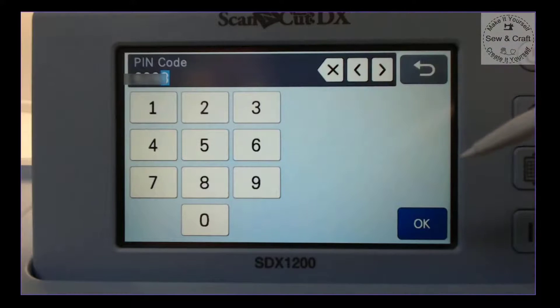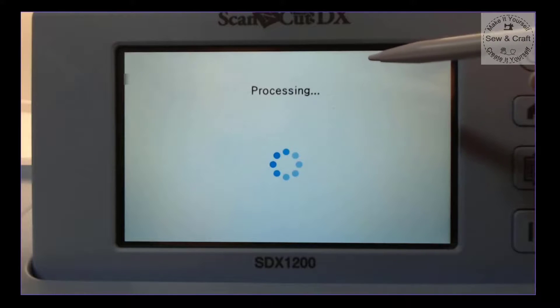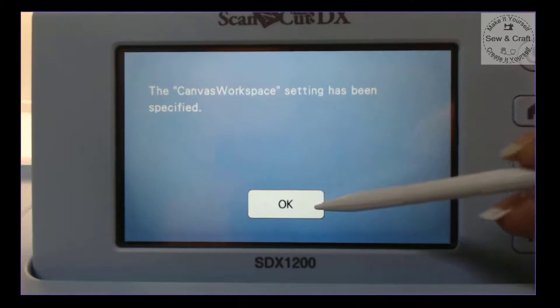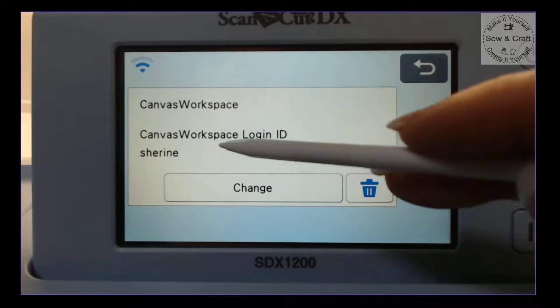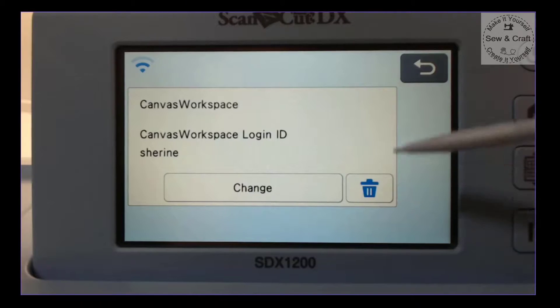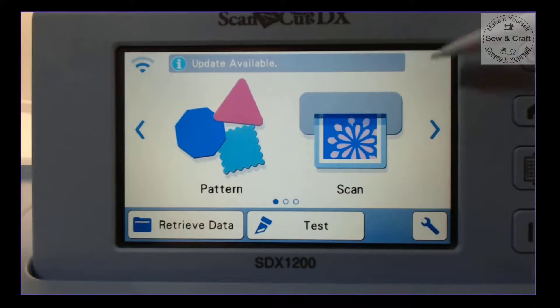Now I've entered my pin code from Canvas Workspace, so I say OK. It will say processing, and then the next screen tells you that the Canvas Workspace setting has been specified — so we say OK. That means my Scan and Cut is now talking to Canvas Workspace wirelessly. You'll be able to see your login ID there and can change it or delete your details from the machine if needed. I'm going to click the back button and then back again to return to my home screen.